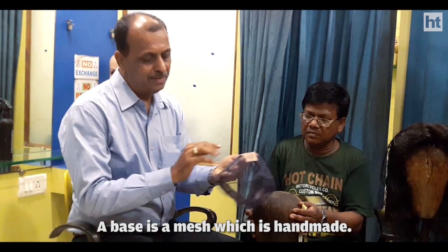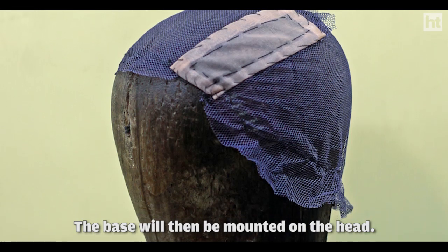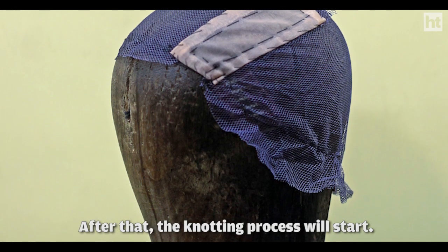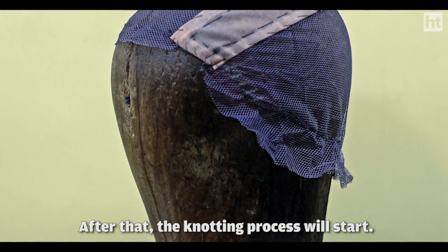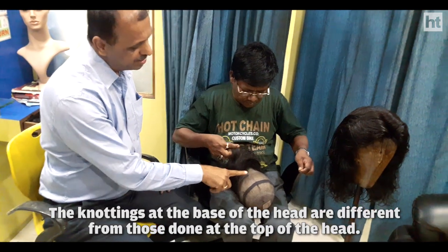The base is made by hand. It will also be made by machine. Then it will mount the head on it and fit it. Then the knotting process starts. He is doing knotting on this. These knottings are different.